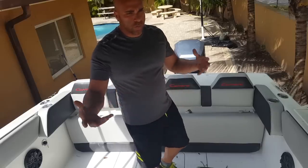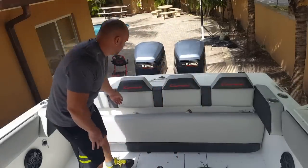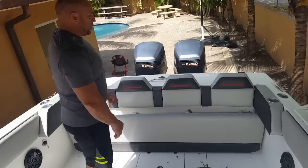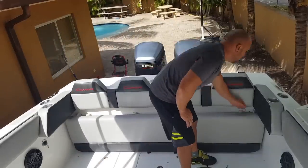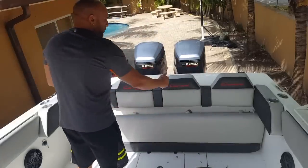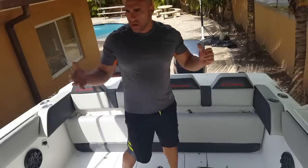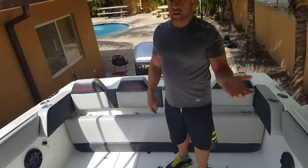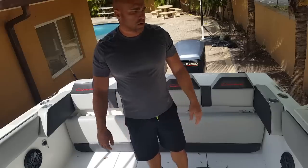I'm not a hardcore fisherman but I do enjoy it. There are two brackets where the live wet well goes, and I can actually remove the entire seat using these pins here, place the wet well in that spot, and fish from there. That's maybe once or twice a month — every other time I'm just enjoying the sandbar, cruising around, and checking out the islands.